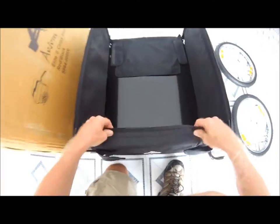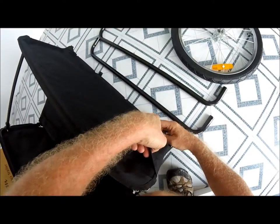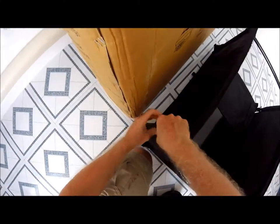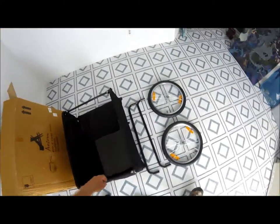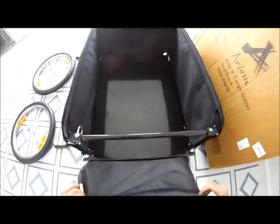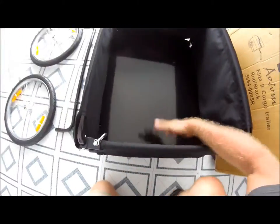Front and back sides are velcroed on, and if you put it on just right and rub it in there, it's actually quite strong — it doesn't pop off. Nice and strong.